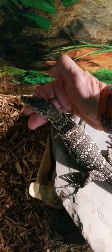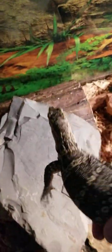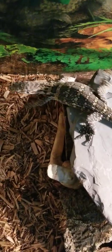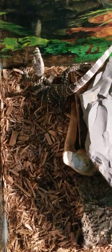Take care of them, raise them, feed them, give them some attention — and this is what you'll get.